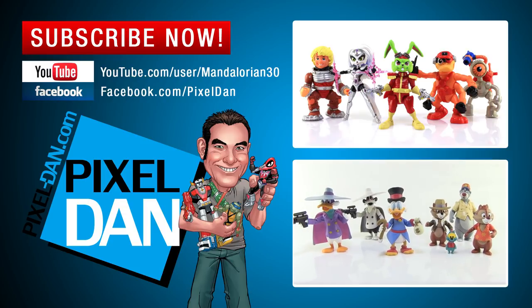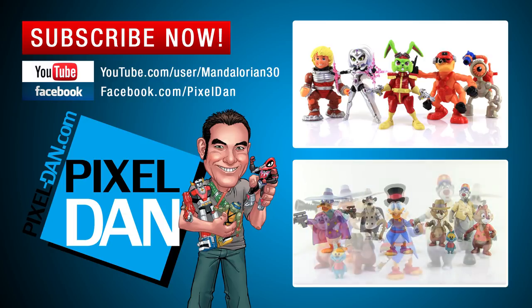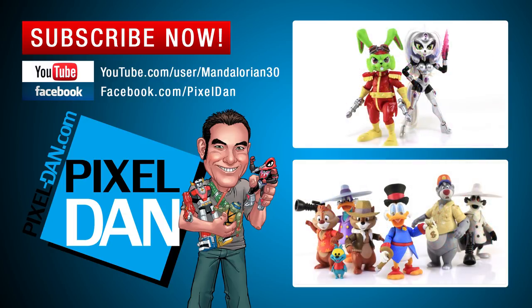Hey, thank you so much for watching this video. If you guys enjoyed it, please hit the like button, leave me a comment, and let me know what you think of this guy. Don't forget to subscribe so you never miss out on any of my toy reviews. Until next time, my friends.